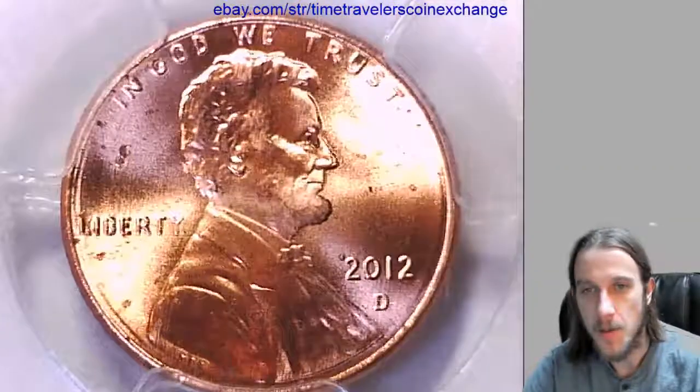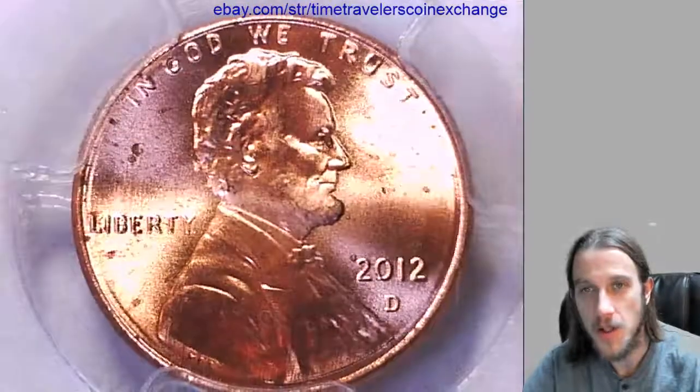But I'm going to post this back up on eBay. Thanks everyone for watching, thanks for the support.